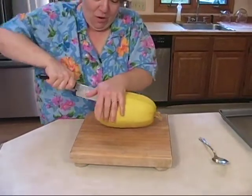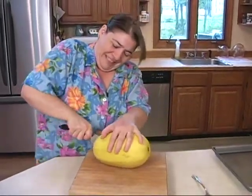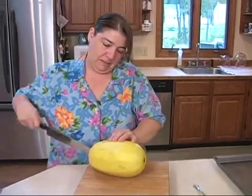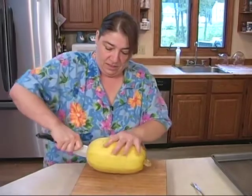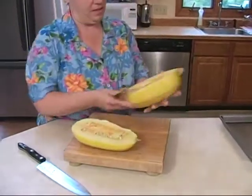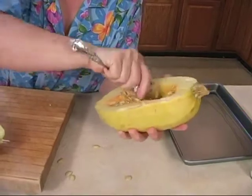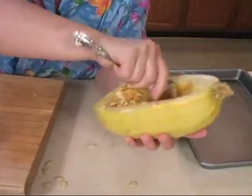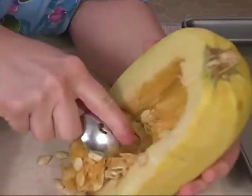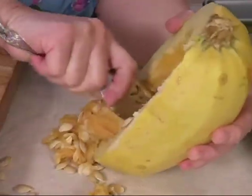This is a hard squash. We're going to just keep cutting this through. She didn't tell me that it was this hard to cut. We're going to peel out our seeds because it says to peel out the seeds. I'm not really a squash eater — I think that's why I've never really tried it. But I'm game. I always tell people try different things, try new things. We'll see how the squash comes out.